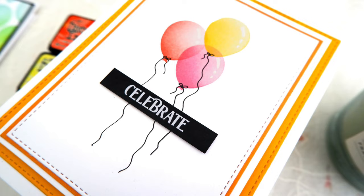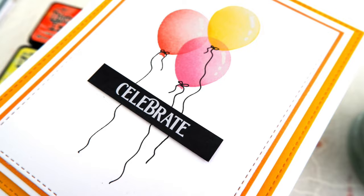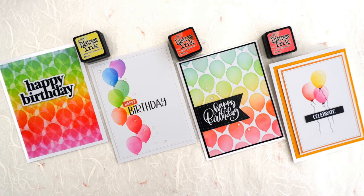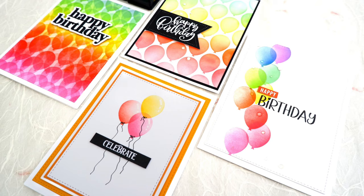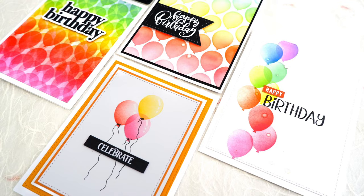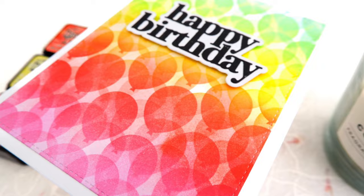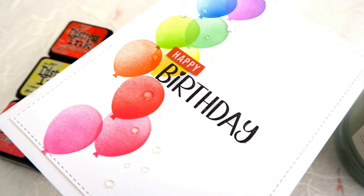I'm going to leave you with some pictures of all four cards again. Feel free to like and to subscribe if that's your wish. Until next time, I hope that your days are fabulous and I'll be back soon with another card. Bye for now.